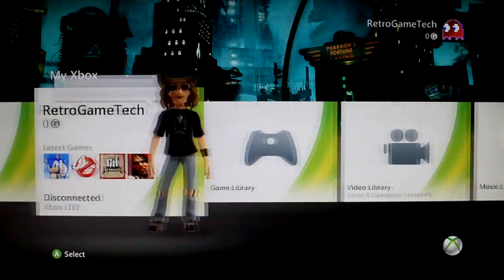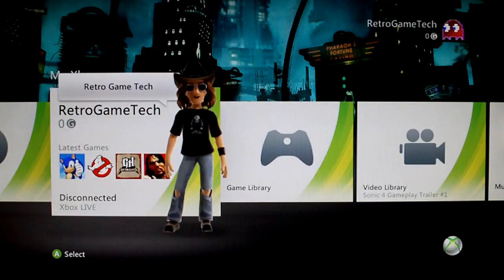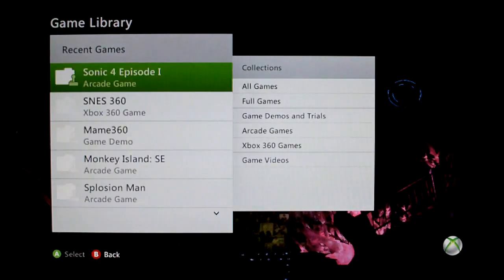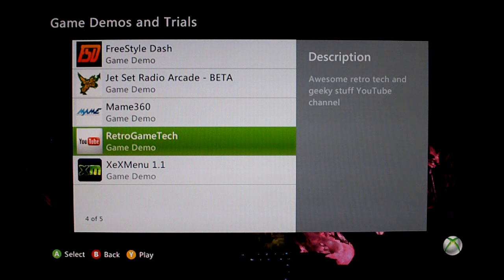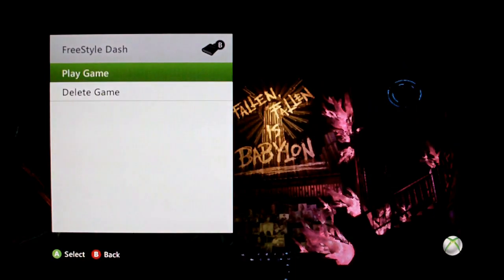As you can see, I'm in my regular Kinect Dash with recently played games. If I go over to my game library and game demos and trials, you'll see I've already created a quick boot icon for Freestyle Dash at the top. That allows me to boot into Freestyle Dash from my regular Kinect Dash. I've also got my external hard drive connected up to the 360 as well.